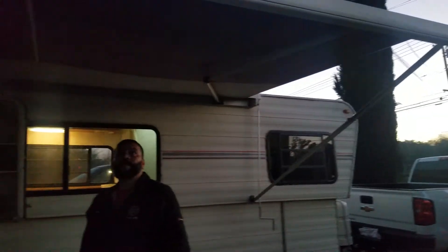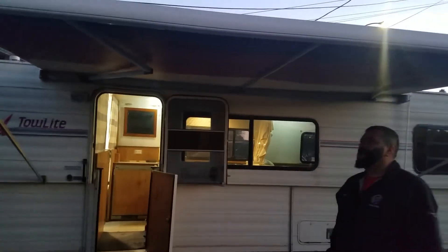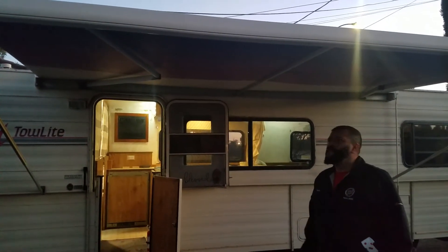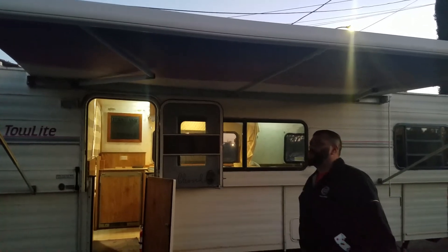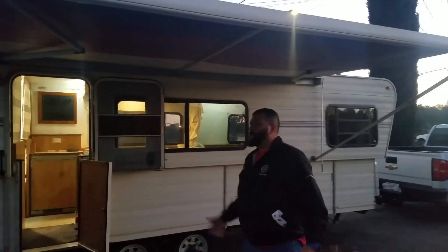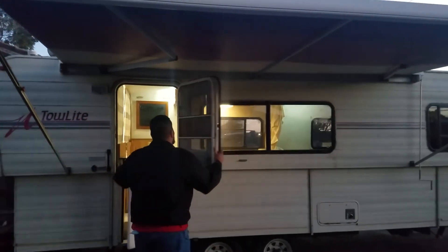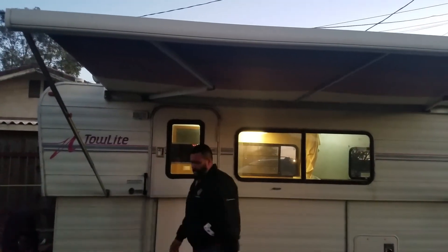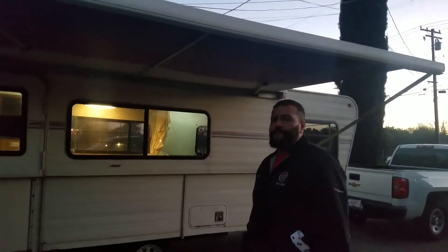And there you go, you got shade — works great, everything works. I showed you all the way around. Like I said, it's that corner that we had a problem with, but I put on new wood — it's still functional, it's great for camping. Everything works, it locks everything so you don't have to worry about it. That's it!